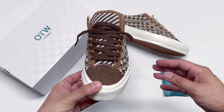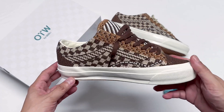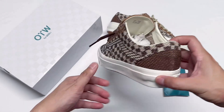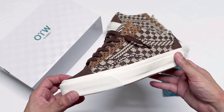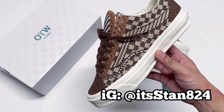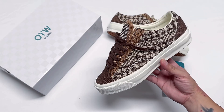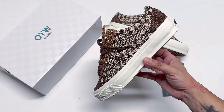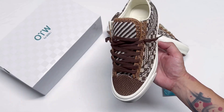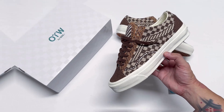If you do follow me on Instagram, you would know that I swapped these out with some beige marshmallow flat laces that I took from a Joe Fresh Goods pair — you should definitely check it out, it turned out nice. Make sure you're following me on Instagram, it's stan824. I want to thank you all for stopping by and watching this video. If you liked it, please hit that like button and don't forget to subscribe. Thank you again and I'll see you all in the next video.